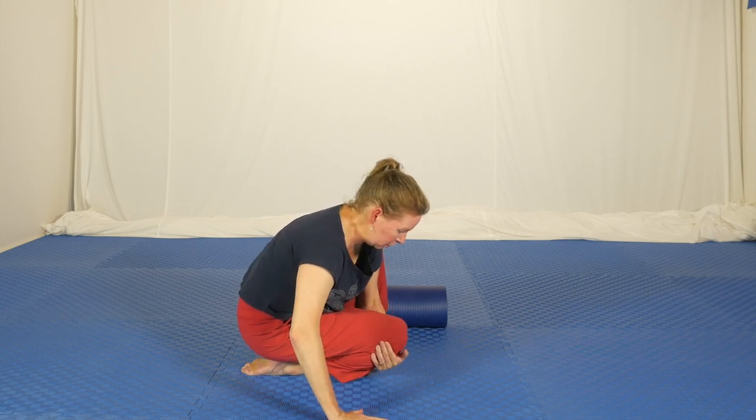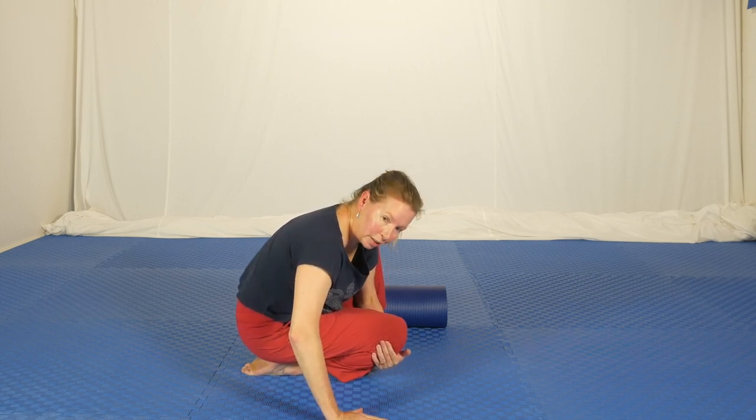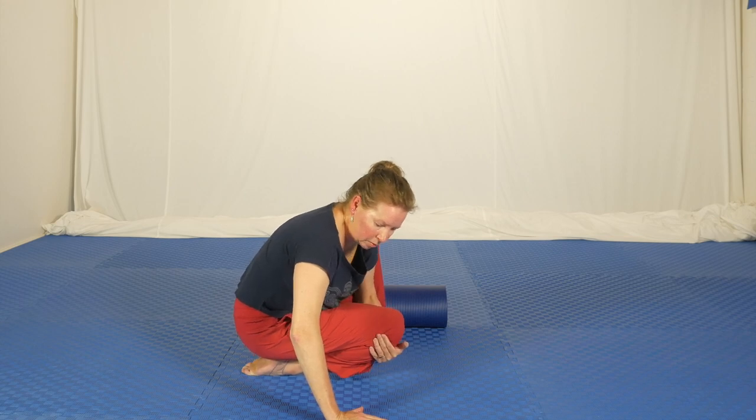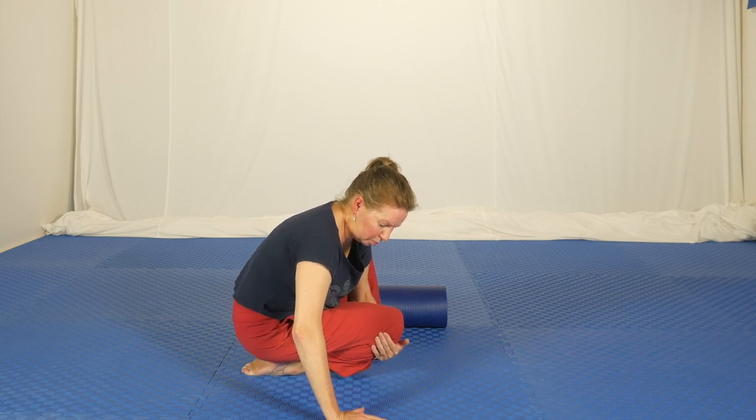Come down and change arms — this time you can go a little bit more to the outside of the foot, the little-toe side. Come up and feel how that feels on the front of the foot and the ankle. Do some little wriggling movements around that ankle and a little bit with the hips.